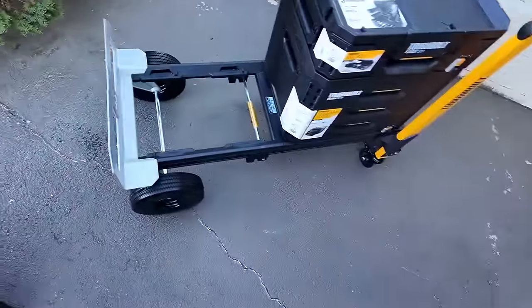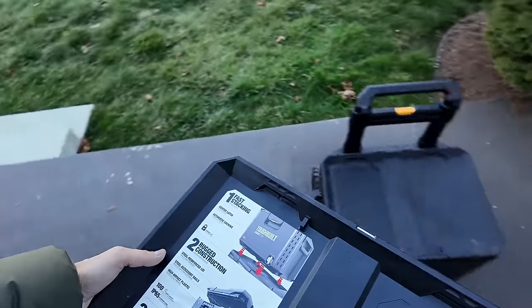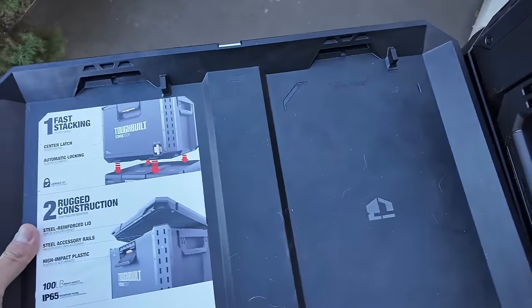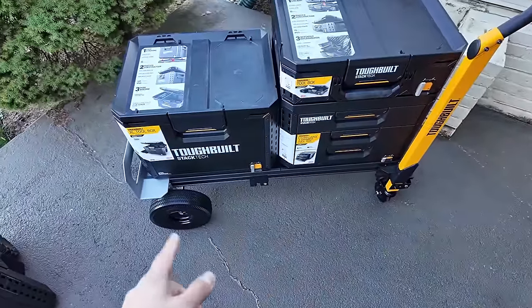What about a large toolbox? I've got the extra large — actually this is the largest box they make. It locked in place. No issues. You can see the lock just moves over.